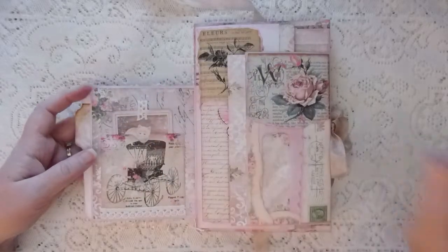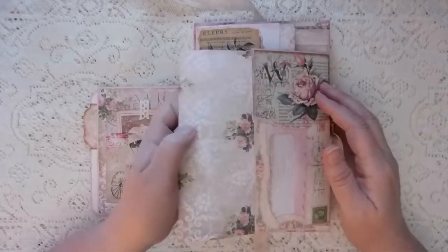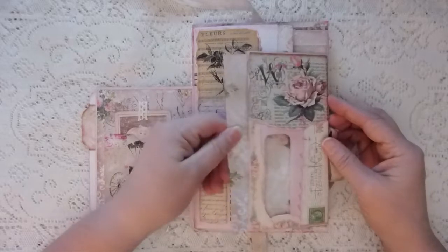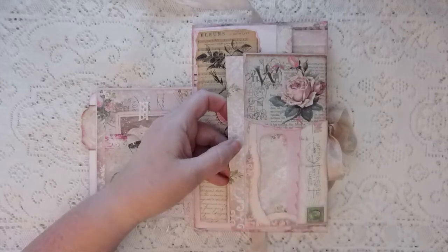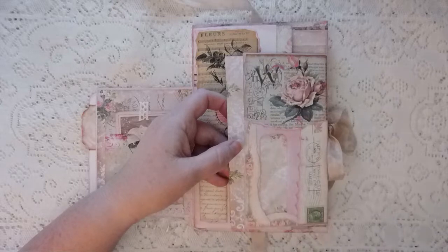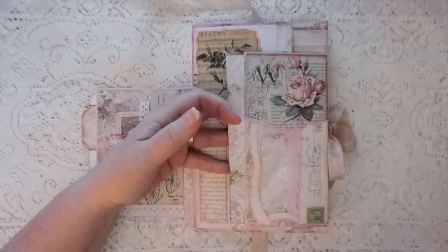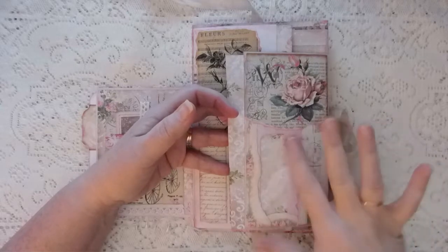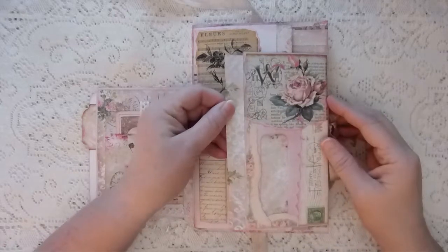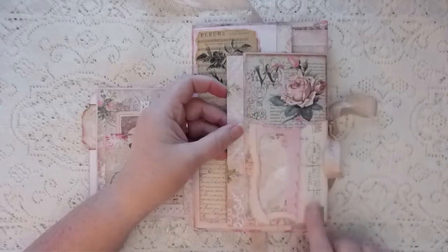Here's one of my junk mail envelopes and I've got some writing paper tucked inside. I have collaged with pieces from the kit and distressed everything with a pale pink color — it's Pixie, Close to My Heart Pixie. I'm not sure what that converts to Tim Holtz-wise, but it's just a very pale pink color.